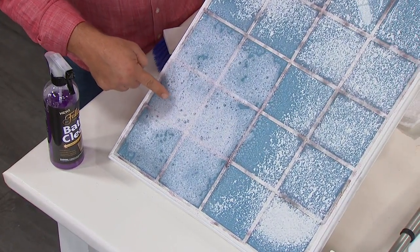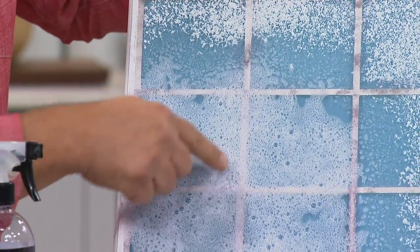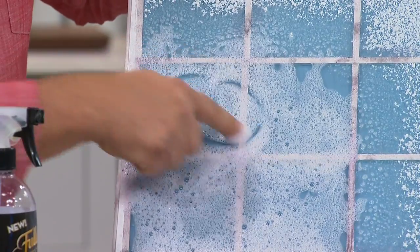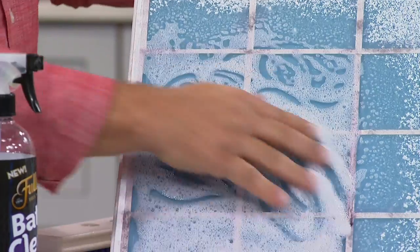Look what happens when I spray this on here — it turns into a foam. The longer it's going to cling to the shower wall, the longer it has time to clean. And with bath clean, there's no harsh chemical smell to it.